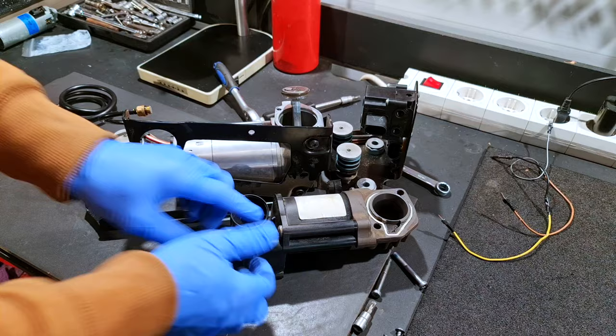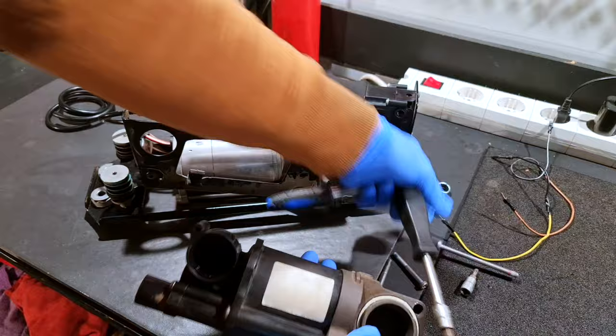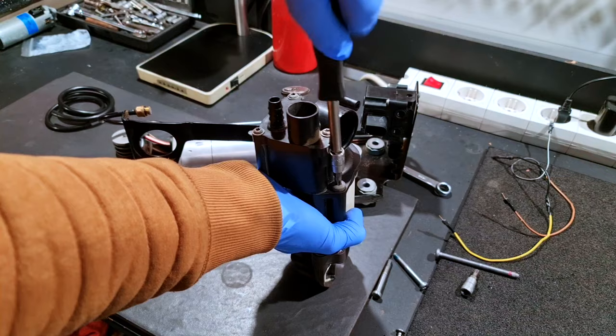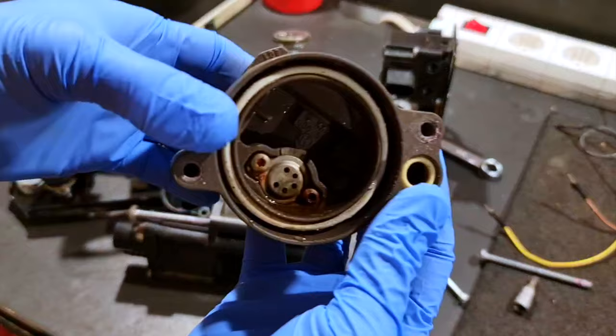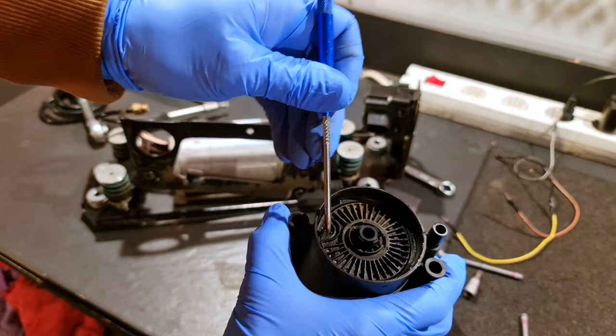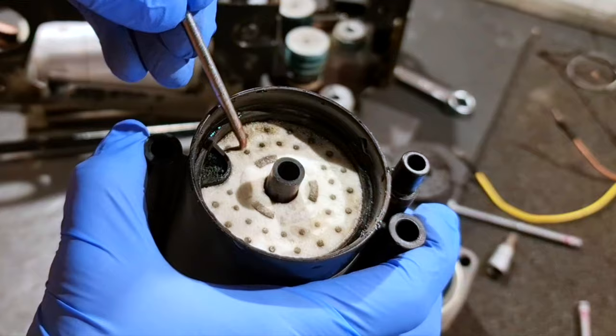Next step I will open the air dryer. This has two T30 screws. I need to be very careful because inside there is a spring that is loaded. You can see the spring — and you can clearly see the water. This here is the air dryer, this is a plate — it's full of water.